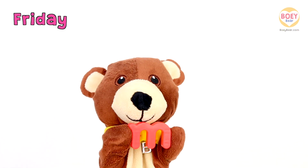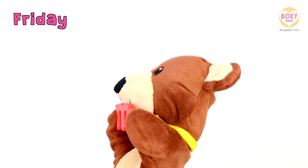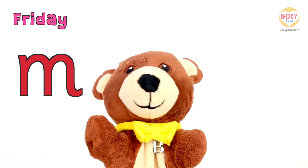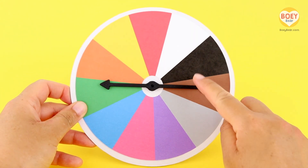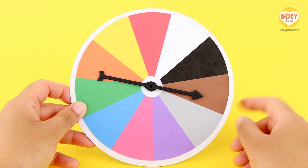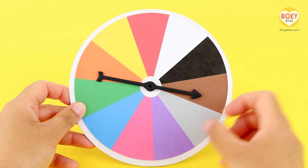So today's letter is M. Ta-da! Great! It's time for colour of the day — yay! Here's our colour spinner.